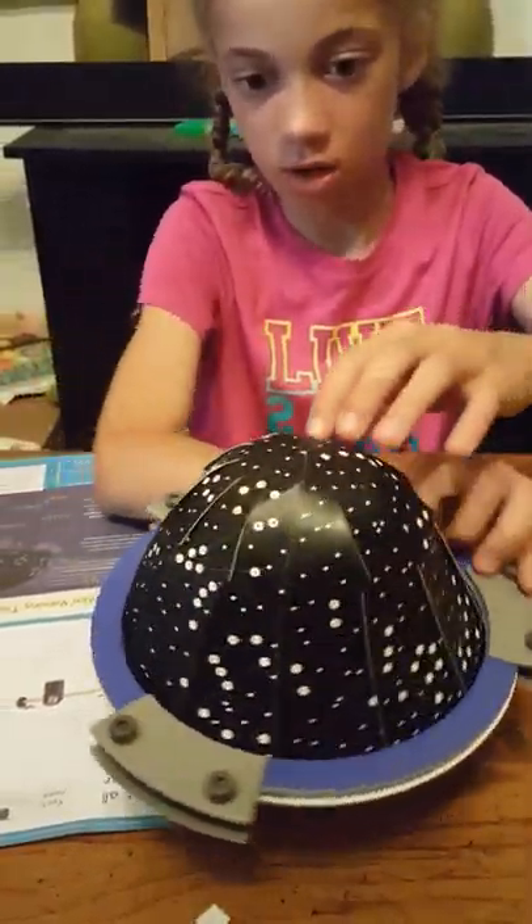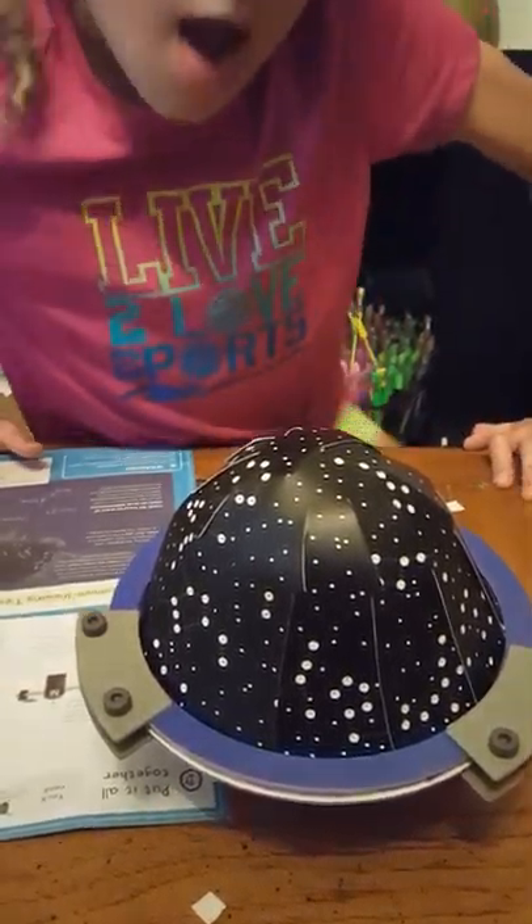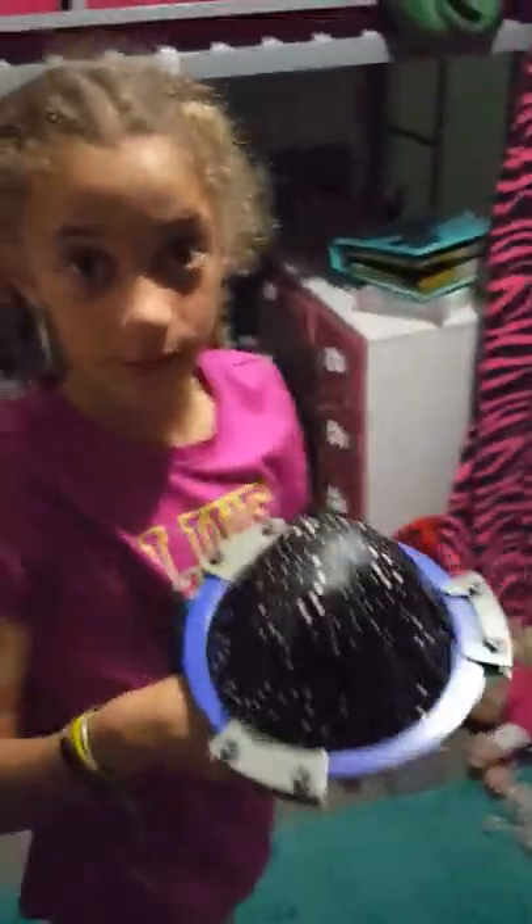Flipped it over — those are all the constellations. Going into a dark room to see what it looks like.